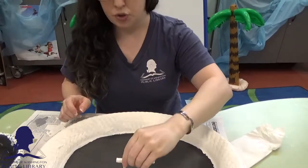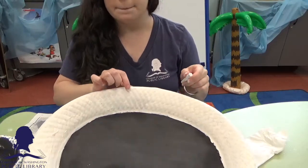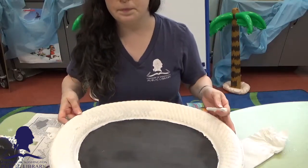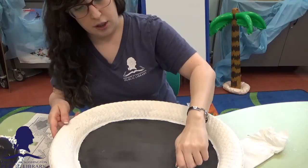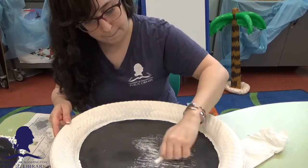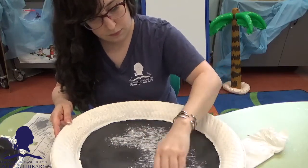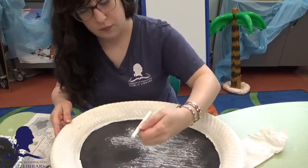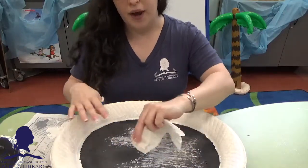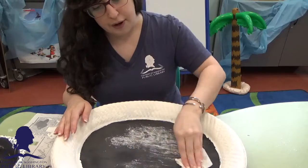I'm going to take my chalk and hold it long ways. There are still some wet patches but I'll show you the technique right here. You hold the chalk long ways and rub it all over your surface. Then you take a damp paper towel and rub away the extra chalk dust. That helps to condition and prep your board for writing messages.